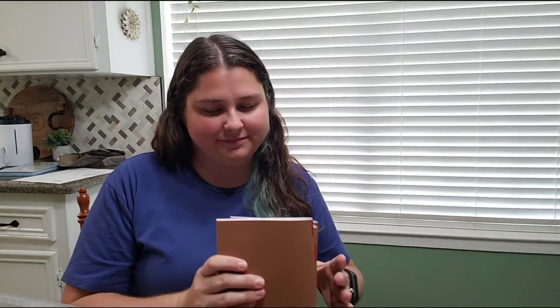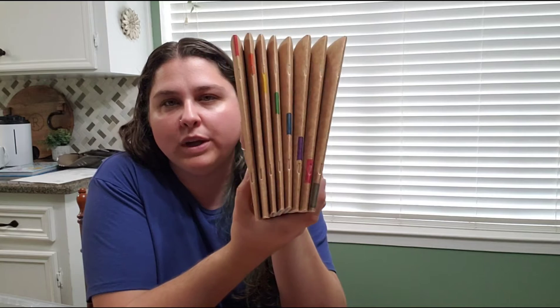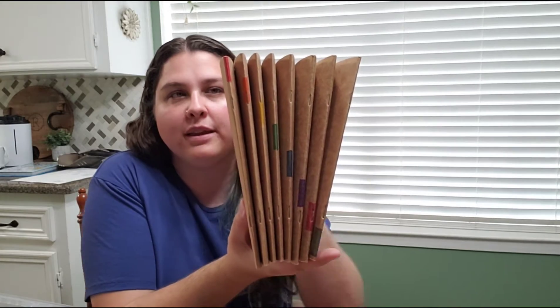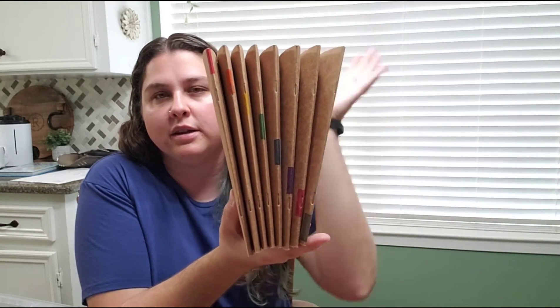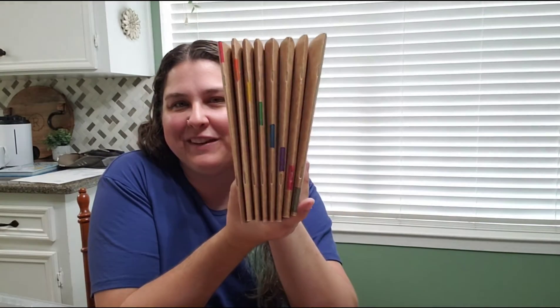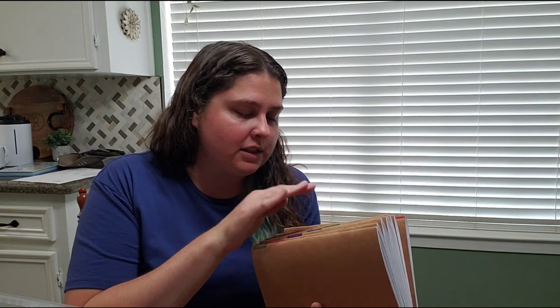The other thing going in is their journals — seeing the journals mostly done makes me so happy. We schedule our year into eight terms, so each term they have a different notebook. I chose to color coordinate them and I'm really glad I did because it looks beautiful, especially on the shelf.